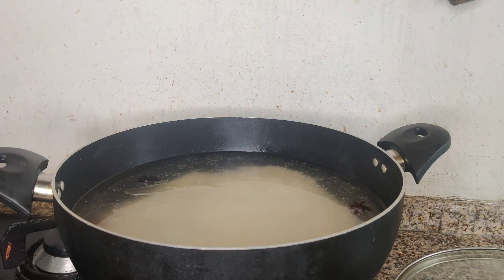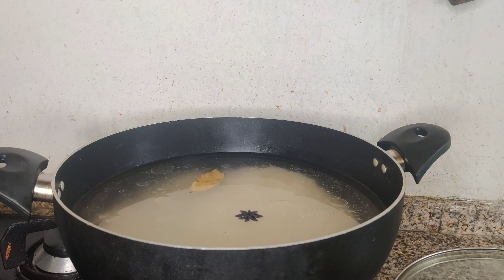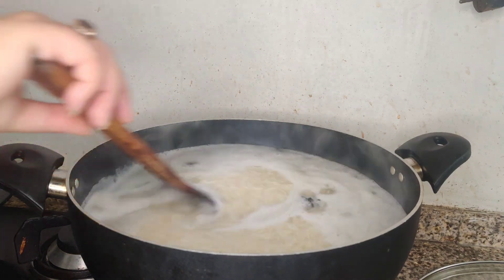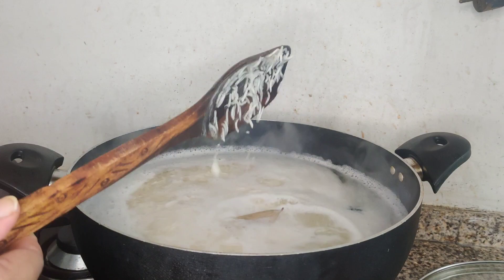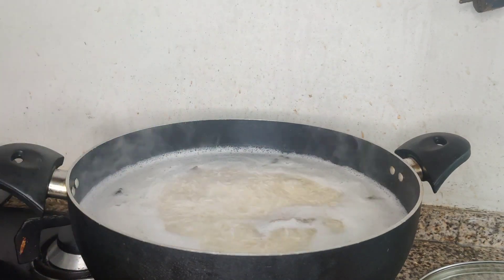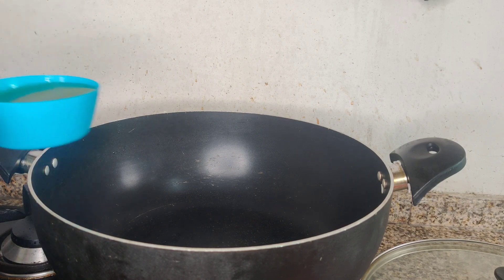We will cook it until about 80% of the water is absorbed, then cook 20% more to reach 100%. Now I will drain the water and show you. The cooking oil will be a little more than half a cup.